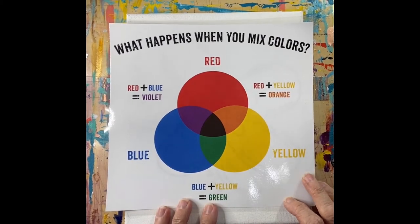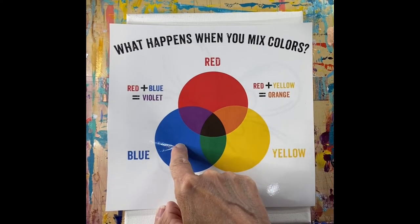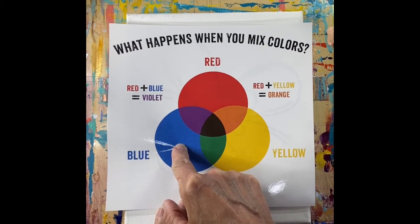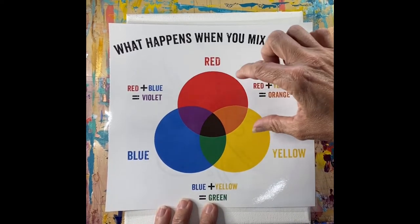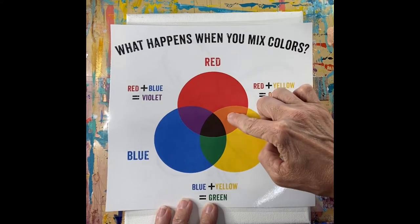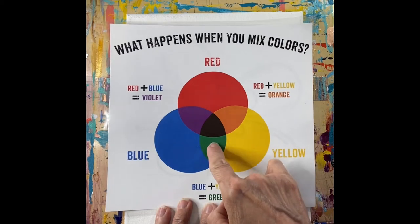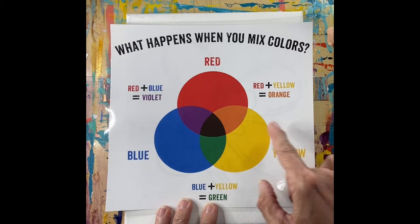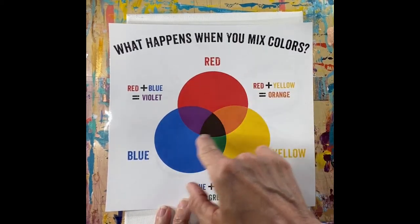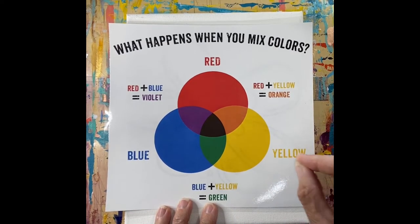The first thing we're going to do is look at our color wheel. You've got your primary colors: your red, your yellow, and your blue. You also have black and white, so we can mix all these colors to get any color that we want. You probably know red and yellow make orange, red and blue make purple, and blue and yellow make green. We can add white to make pinks and lighter colors, and we can also add black to make them darker.